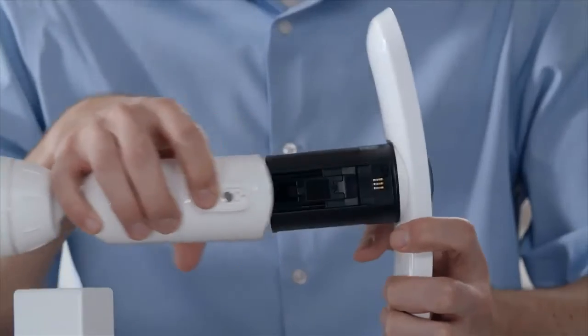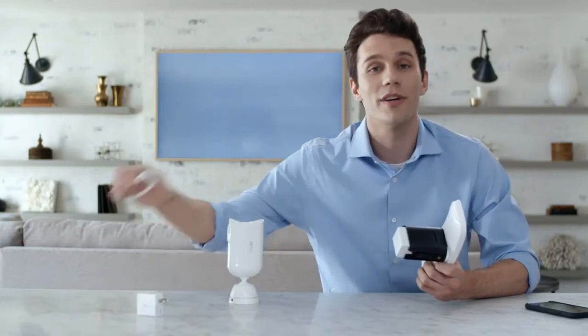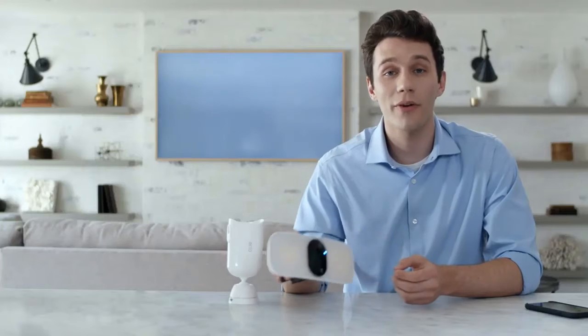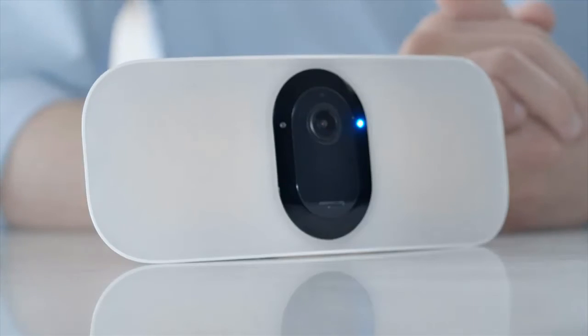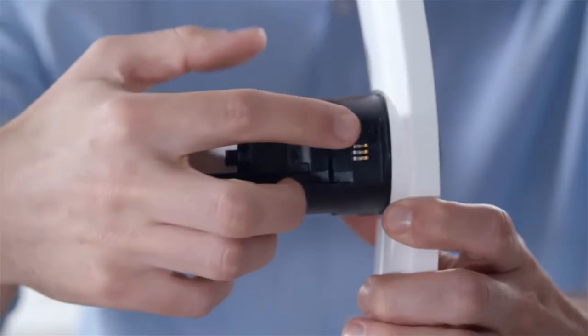Start by separating the floodlight from the housing and mount by pressing the quick release button. Then insert the battery with the Arlo logo facing up. You can recharge the battery with the included power adapter and micro USB cable. Once the battery is inserted, a blue status light will begin flashing on the front of the floodlight, notifying you it's ready to pair. Follow the prompts in the app to connect to a 2.4 GHz network and enter your Wi-Fi credentials. If the blue light is no longer flashing, press the sync button on the bottom of the unit to restart pairing mode.